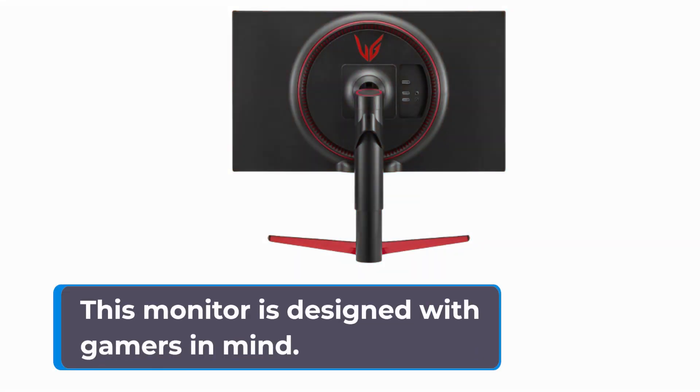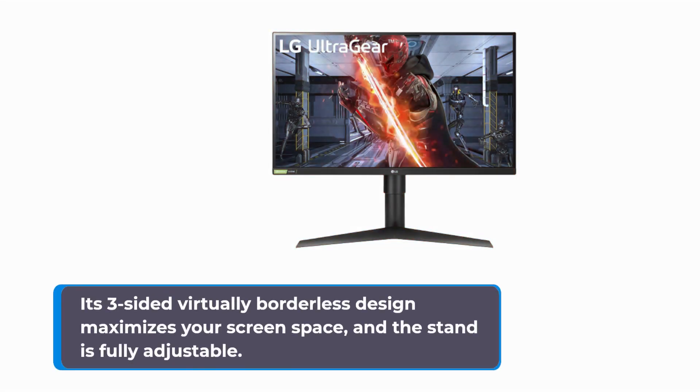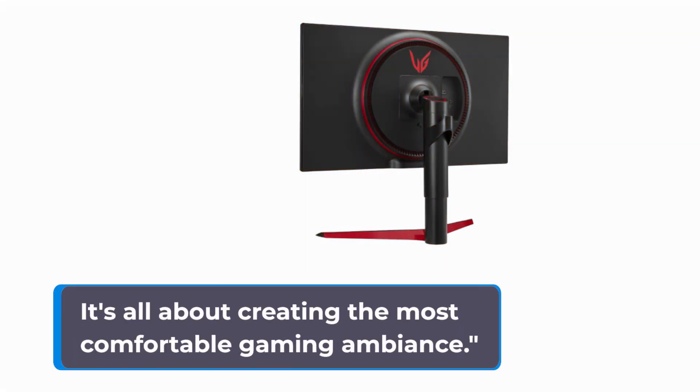Let's talk about comfort. This monitor is designed with gamers in mind. Its three-sided virtually borderless design maximizes your screen space, and the stand is fully adjustable. You can tweak the tilt, height, and pivot to find your perfect gaming position. It's all about creating the most comfortable gaming ambiance.